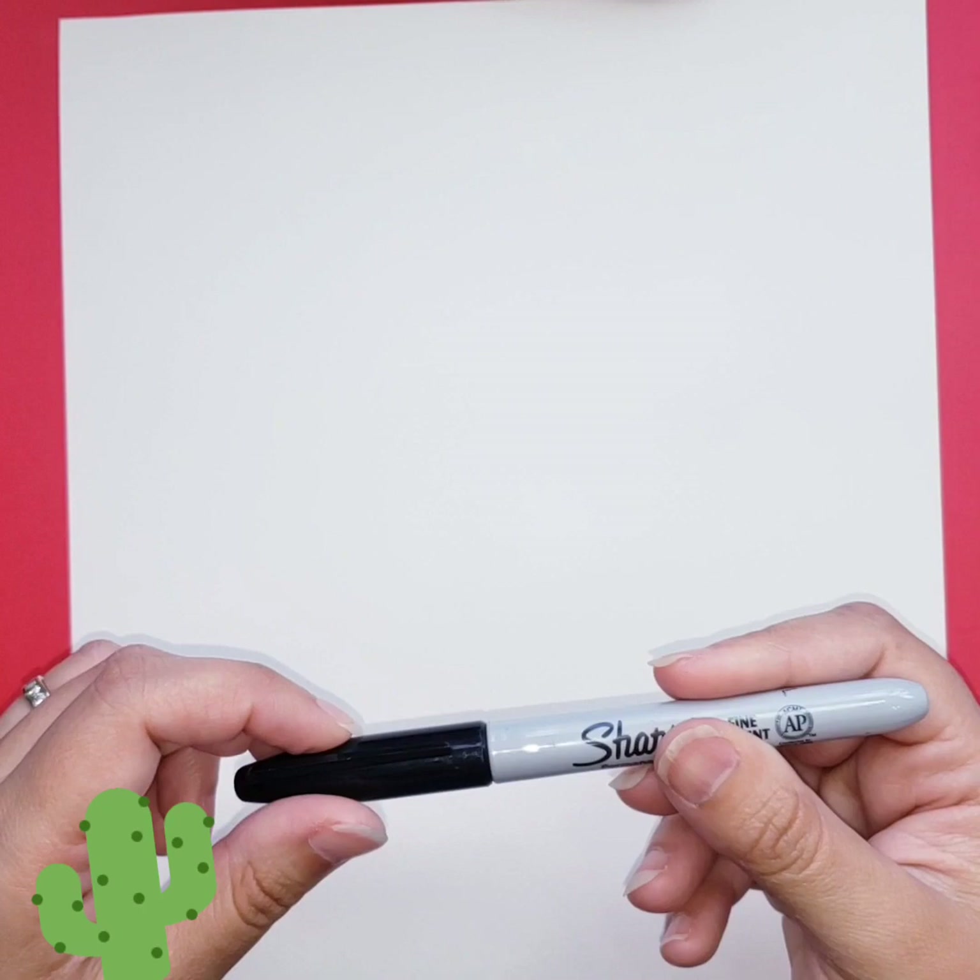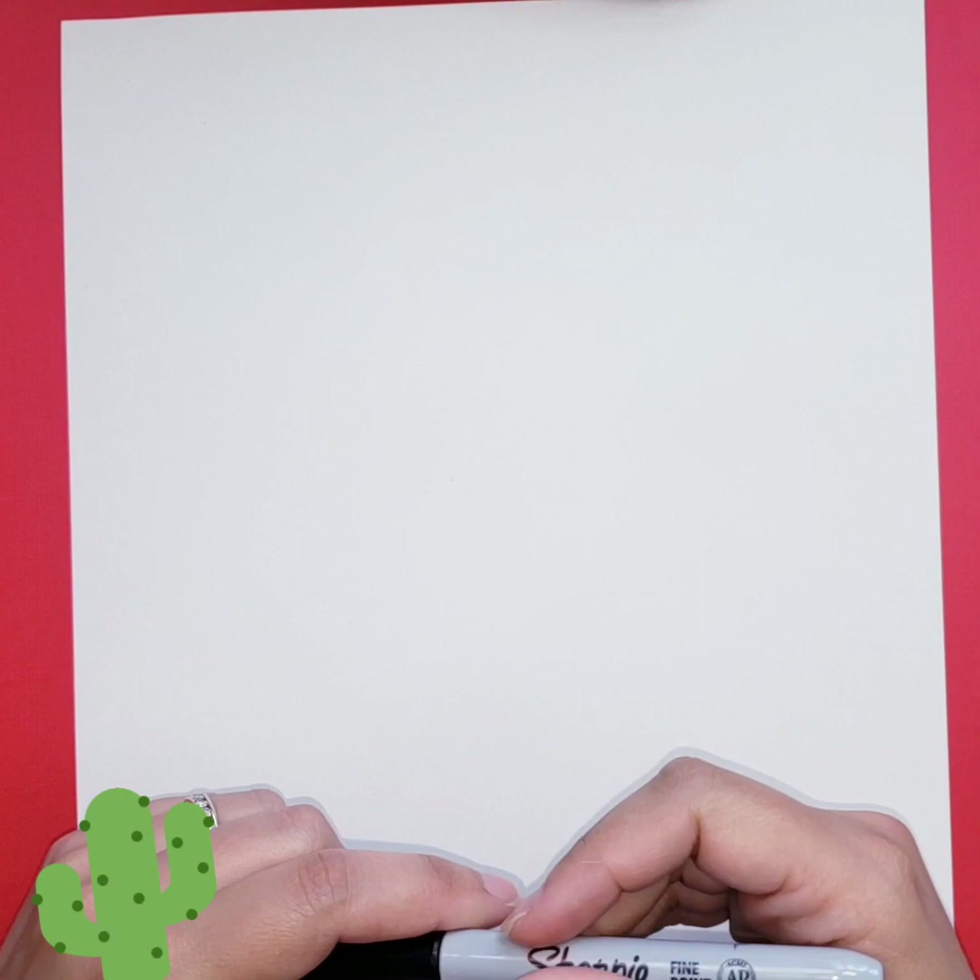I'm going to start with the drawing and I'm going to use the marker so you guys can see it better, but I suggest you do it with a pencil first, and then go over with the watercolors, and once that's dry, go over it with the marker.